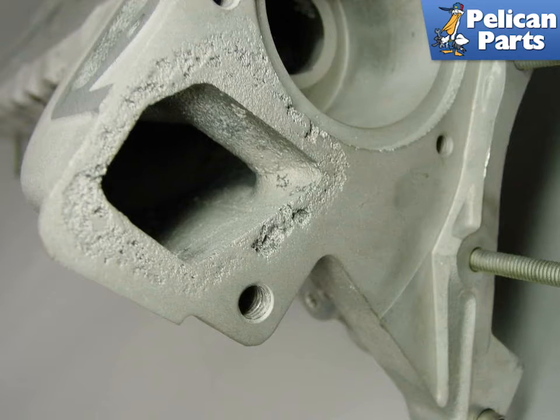This photo shows a picture of a thermostat area of a BMW cylinder head that has been partially damaged by electrolysis. Notice how the aluminum has been eaten away and eroded by the chemical electric reactions.